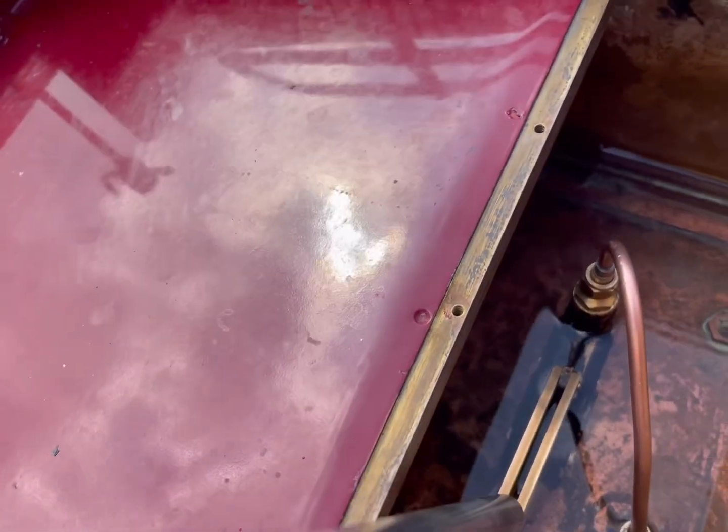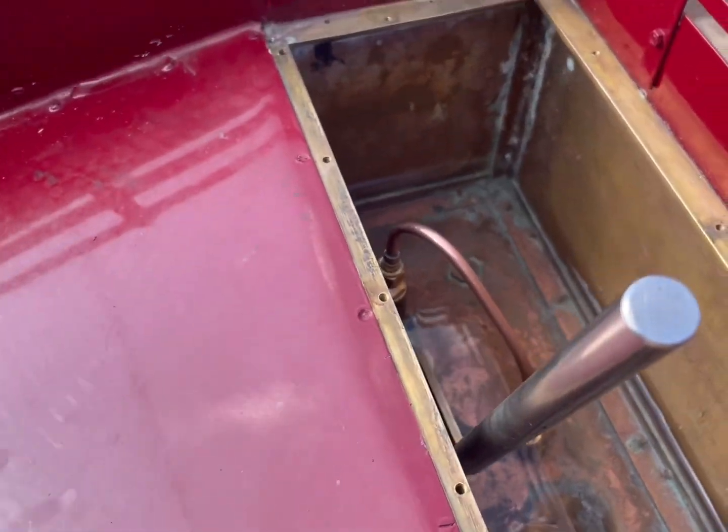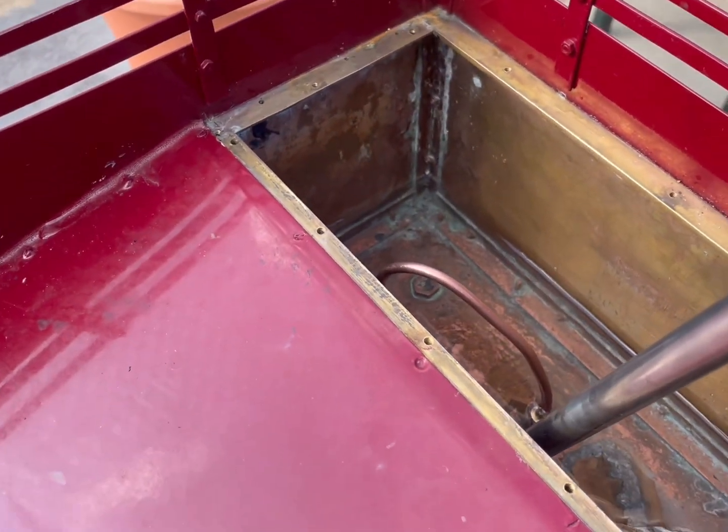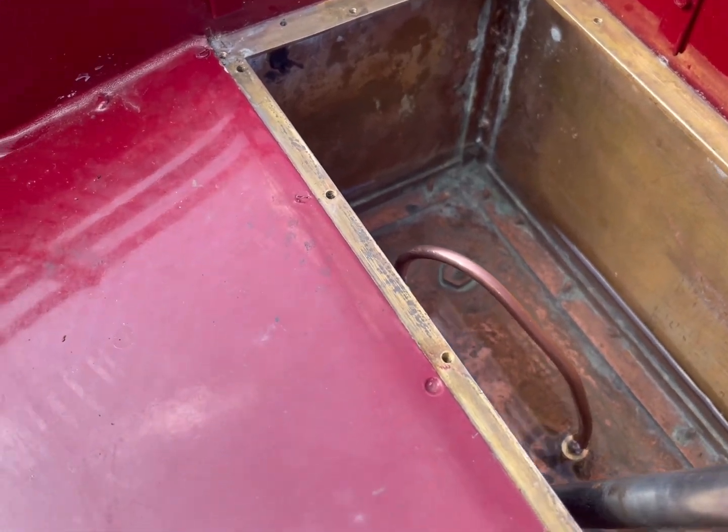Alright, I've got it back in, done up. Just put the hand pump in the tender one and put some water in it — moment of truth.